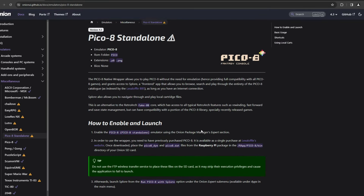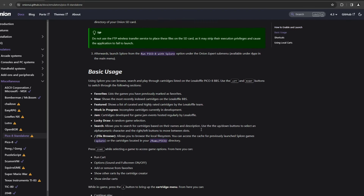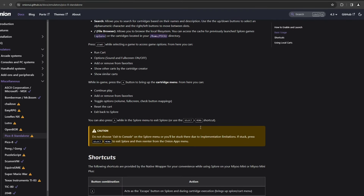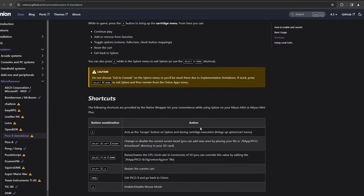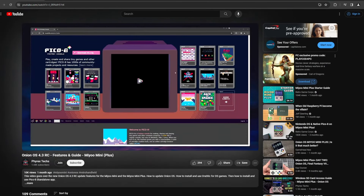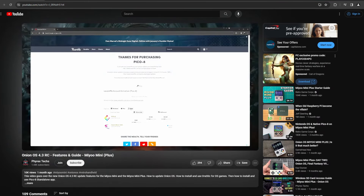For the Pico 8 port, it does require that you own a Pico 8 license. If you do end up needing help setting up the Pico 8 port, I will also link to my 4.3 beta video, where I do have a tutorial on how to set that up, and it is the same process as the official released version.